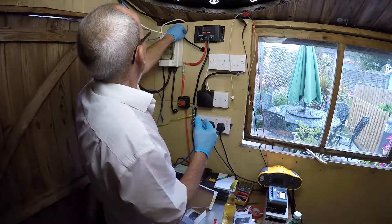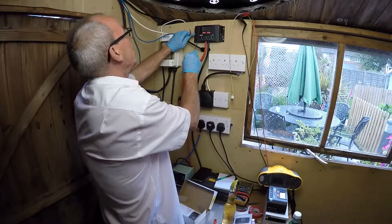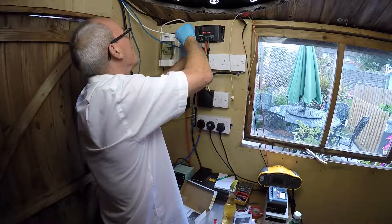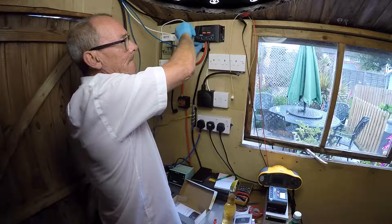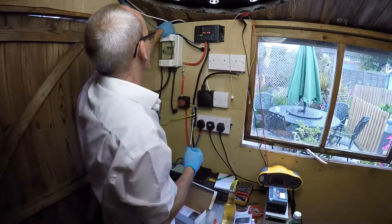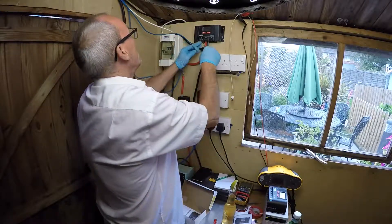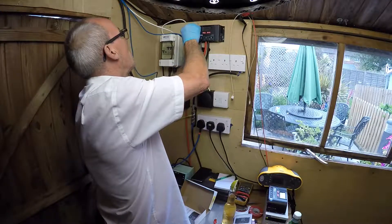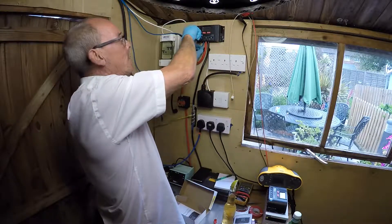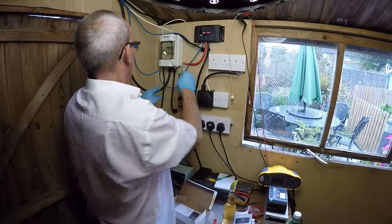Next we are going to fit the positive from the solar panel — this positive goes in here. Very, very simple: open those terminals up, make sure they go in properly, again tight one quarter turn, and give a tiny little tug to make sure it's in properly. The negative from the panels is over here — open that terminal, feed the wire in properly, and give a tiny little tug.